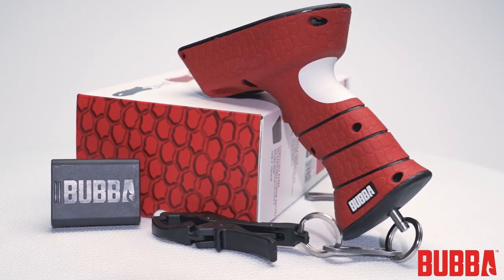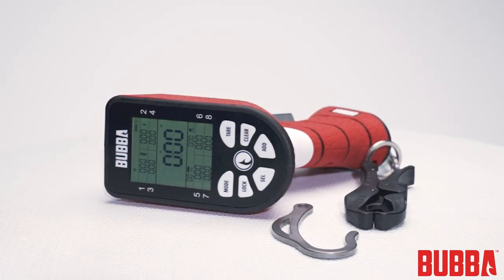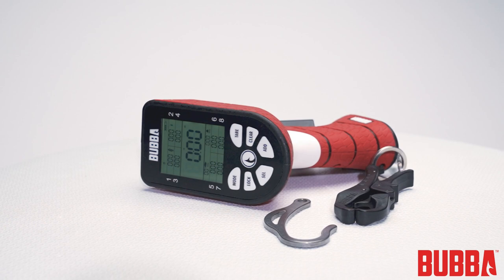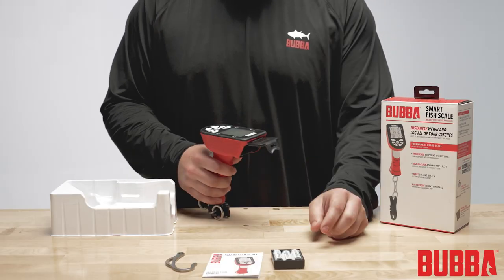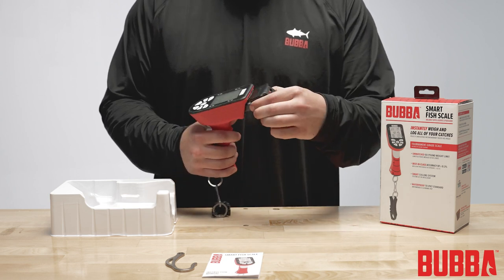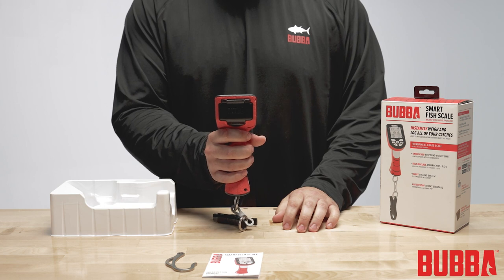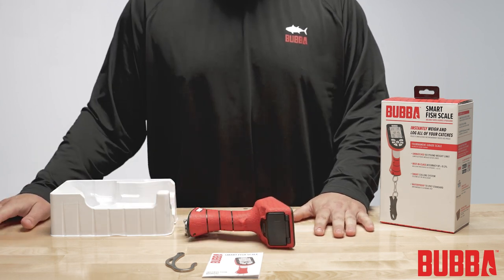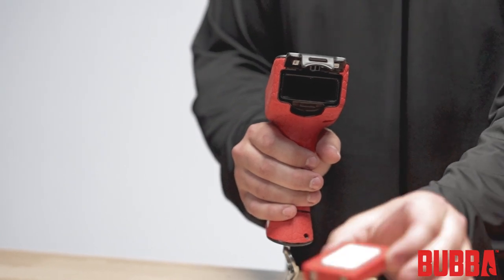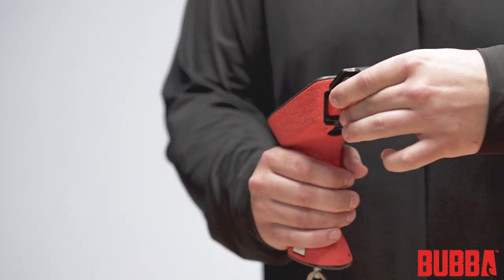Now that we've covered the contents, let's move on to setting up your scale. Let's install the batteries to power on your Smart Fish Scale. Lift open the battery door, insert the AA battery tray, make sure the terminals are facing into the handle, and close the door. If you prefer using a rechargeable lithium-ion battery, it can be purchased separately. Simply remove the AA battery tray and insert the lithium-ion battery.